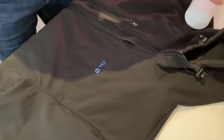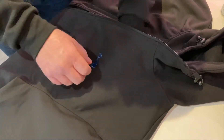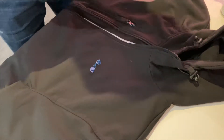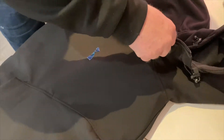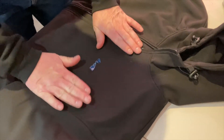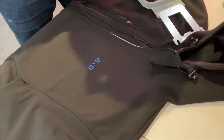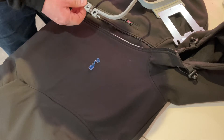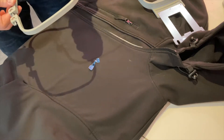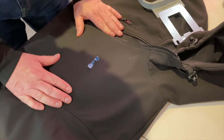I've marked where I want the embroidery to go and popped some cutaway just on the inside, just because this is a bit of a difficult one. I'll spray down the cutaway on the inside and put that roughly into position.